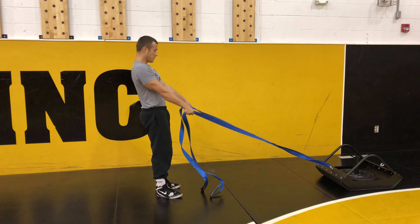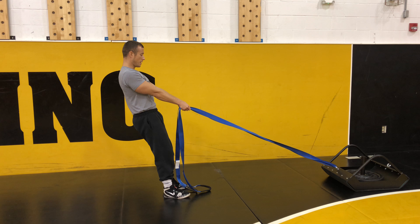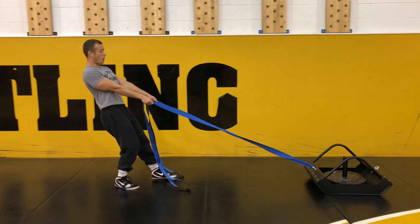I'm going to grab the straps, I'm going to straighten my body out, I'm going to keep my arms straight, and I'm going to push through my heels as I walk backwards.